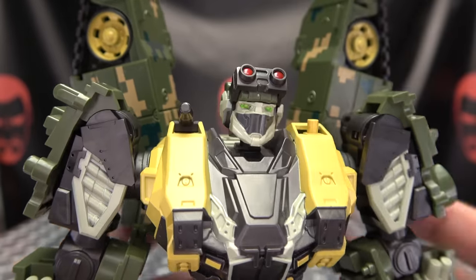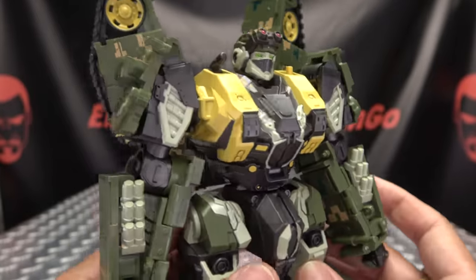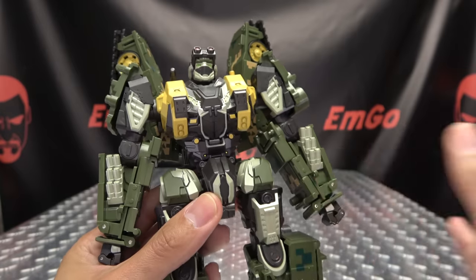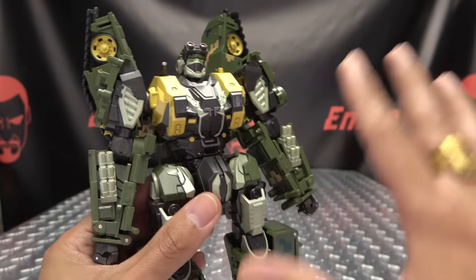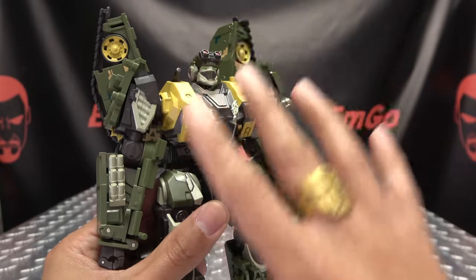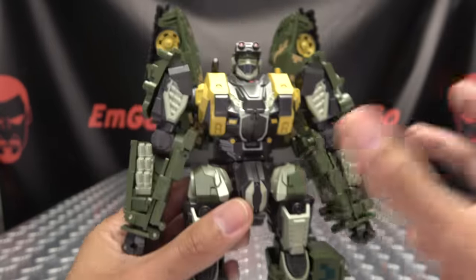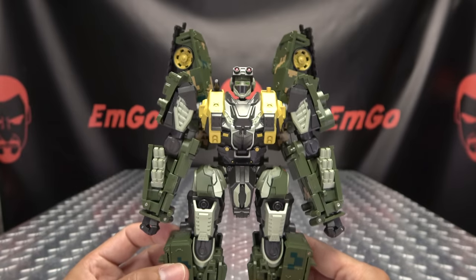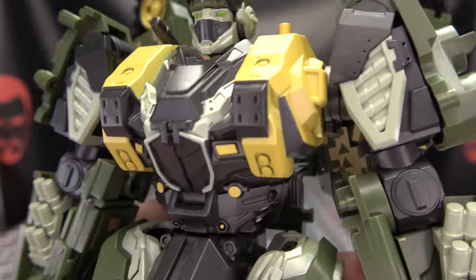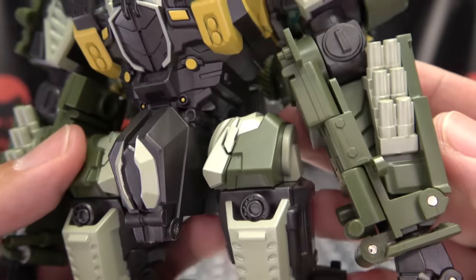A nicely done head sculpt, a very Brawn color scheme going on here. Now, just to put it out there — a couple people asked in the Mountain Lion review — these are not based on any existing characters. This company is doing its own thing; these are their characters, their designs, they're doing something totally original here. But you look at the color scheme, you do kind of see that's a Brawn color scheme. Detailing-wise, paint work-wise, looks really good.